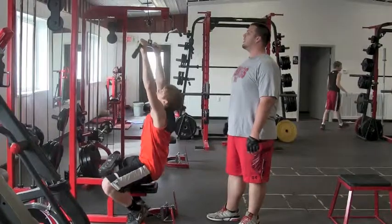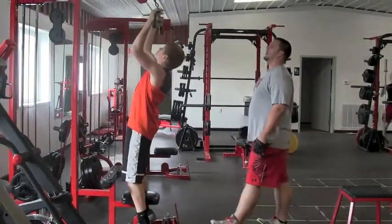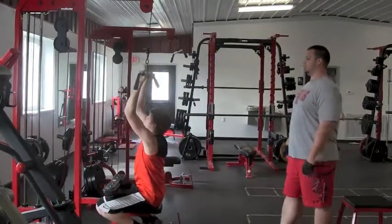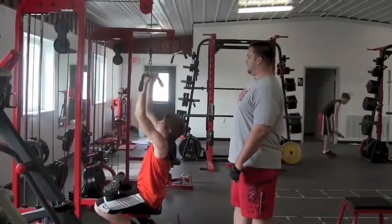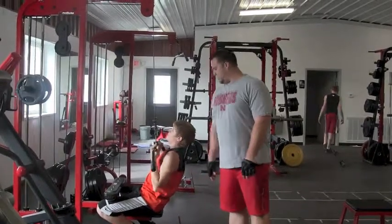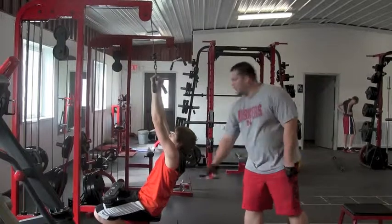Switch to reverse grip. Next one is reverse grip — it's the same basic concept. Lean back a little bit. Pull straight down to your chest. Good. You should feel more of a pull on your biceps and a pinch in the middle.